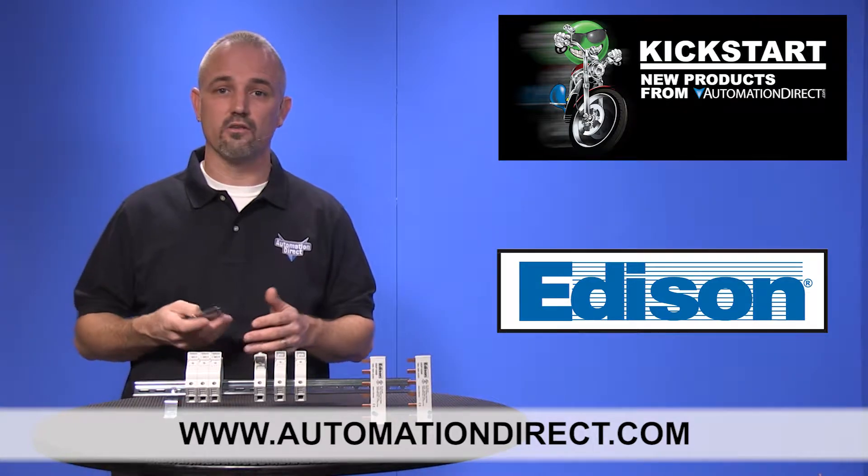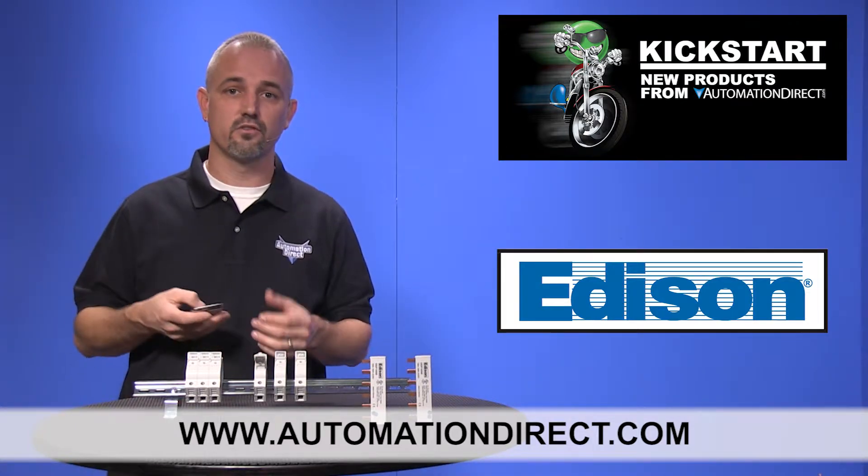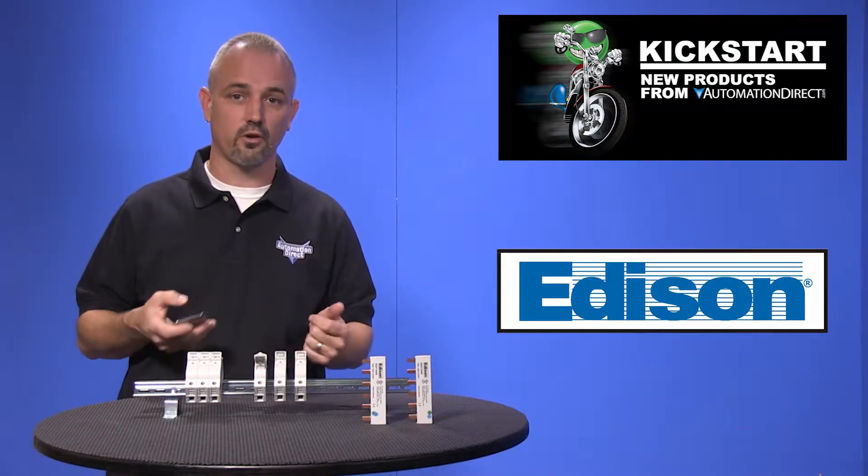Don't forget we sell other styles, sizes, and manufacturers of fuse holders, fuses, and circuit protection.